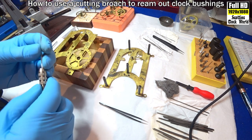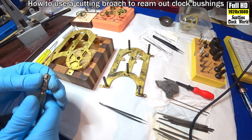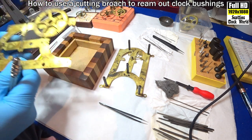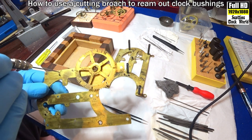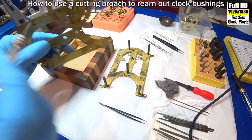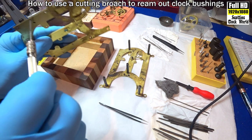Put it into a pin vice. Tighten her down. Then we're going to start broaching out the bush. Remember once again, we've got to be 90 degrees perpendicular to that plate all the time.